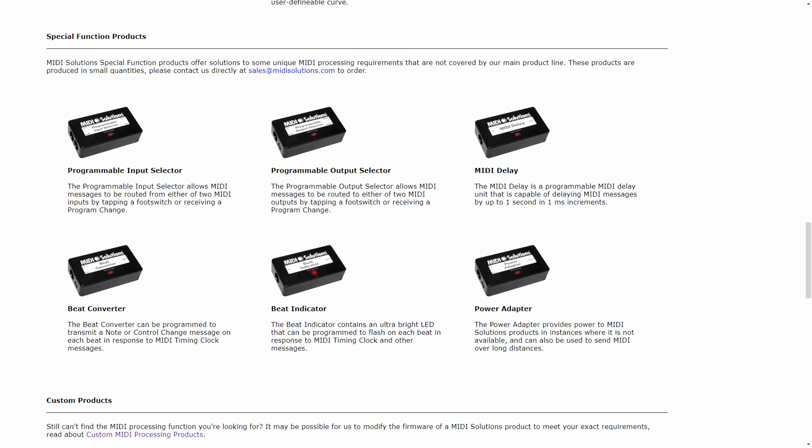Really cool is also the velocity converter — it has 40 preset curves and it can be set per channel. And there are also some utility devices: a MIDI delay if you need it, a beat indicator that just flashes if you plug a MIDI clock. And there are also some programmable input and output selectors, sometimes needed when playing live — you can use a footswitch to decide which of the two inputs gets routed to the output, and the same with the programmable output selector, but the other way around.